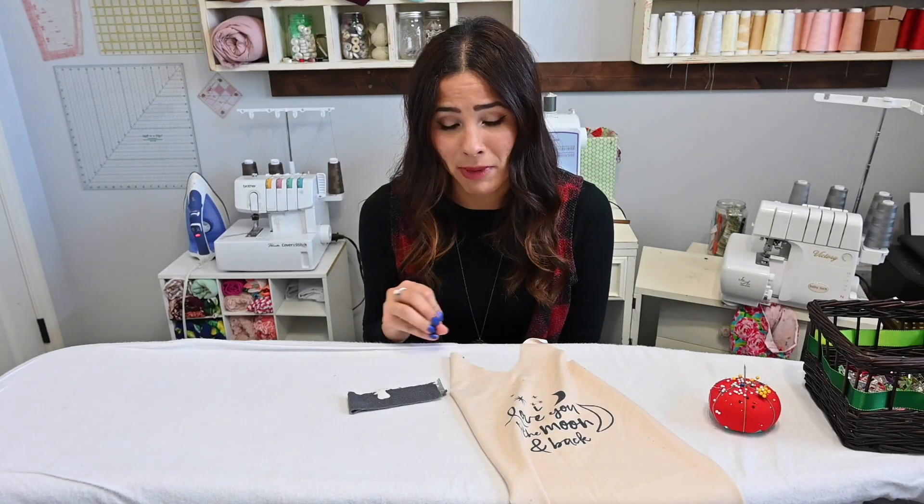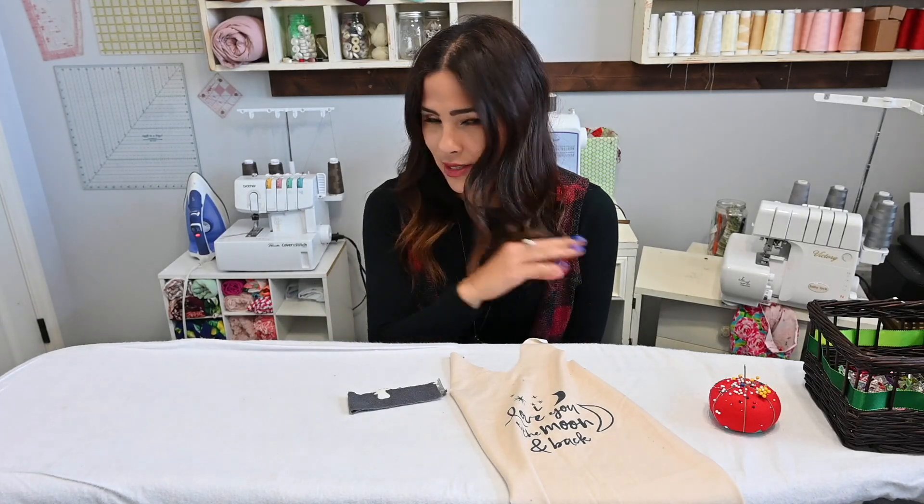Hi friends, it's Deanna here. Today we're going to be working on the baby shower pattern capsule. It includes the Good Baby Romper, the baby sleeper sack, the on-the-go mat, and wet bag. We're going to split this into two videos. On this video we're working on the Good Baby Romper and the changing mat, and on the next video we'll do the sleeper and the wet bag.